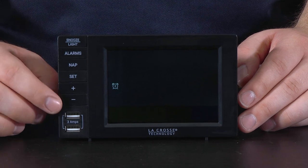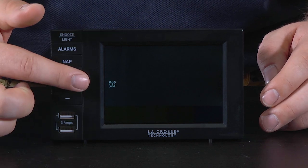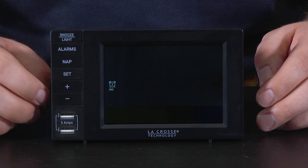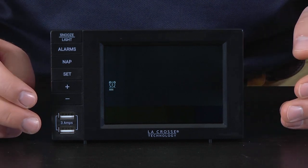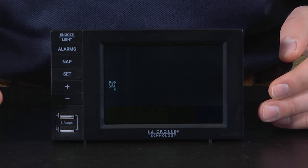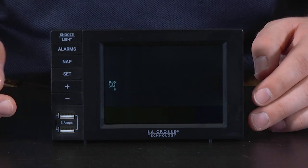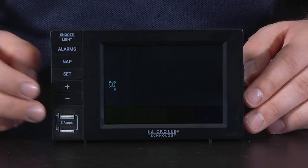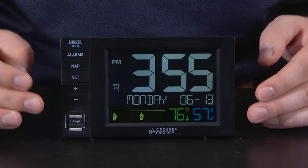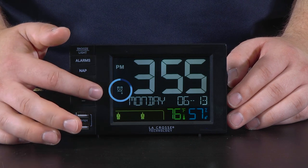Once we reach 30, we can press and release the alarms button again to move to the alarm type setting. Using the plus and minus buttons, you can choose how you would like this alarm to operate. A single alarm, represented with no lights under the icon, will operate as a standard alarm going off every day. A Monday through Friday alarm, represented by the 5 stripes under the icon, will go off every weekday. And a weekend alarm, represented by the 2 stripes, will go off only on Saturday and Sunday. The default for Alarm 2 is actually the weekend setting, so let's keep that and confirm this with a final press and release of the alarms button. This will set the alarm and bring us back to the main screen. You will know your alarm is activated when the icon remains lit on the main screen.